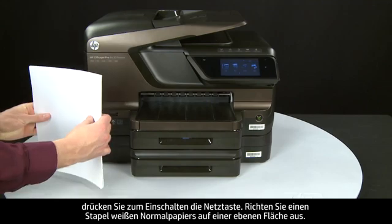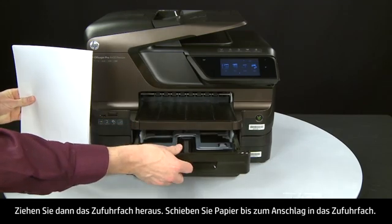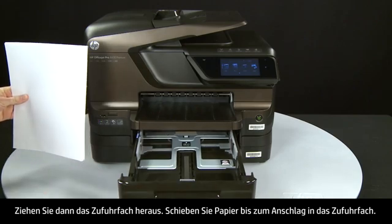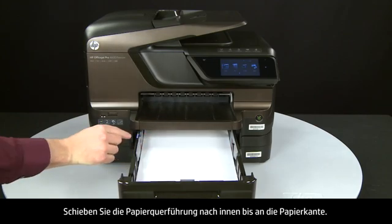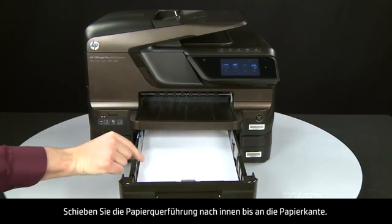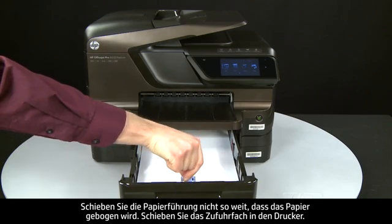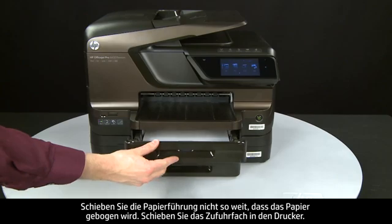Align plain white paper by tapping a stack on a flat surface, then slide out the input tray. Load paper into the input tray until it stops. Slide the paper width guide inward until it stops at the edge of the paper. Do not push the guide in so tightly that it starts to bend the paper. Slide in the input tray.